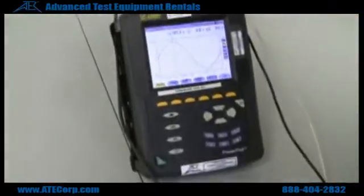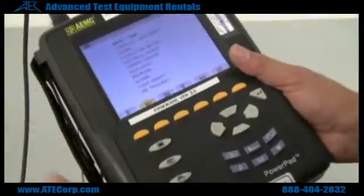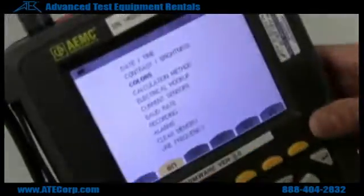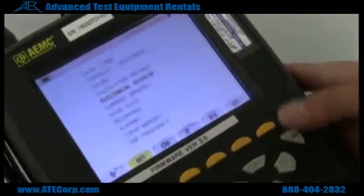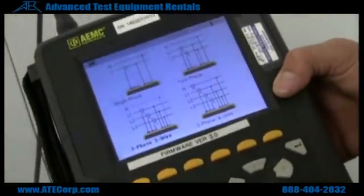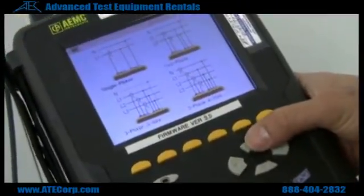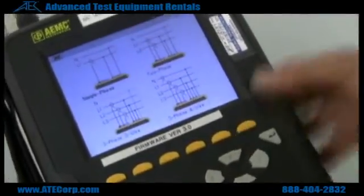Here you can see the voltage. Let me see if I can set it up. This button right here goes to your main menu, and you can set your date and time, colors — whatever colors you prefer for your different lines, your electrical hookup. This menu right here is pretty much for your hookup — if you're doing three phase, single phase, three phase four wire. You just select what kind of measurement you want to do. For this purpose we're doing single phase power measurements, so I'm going to select single phase.